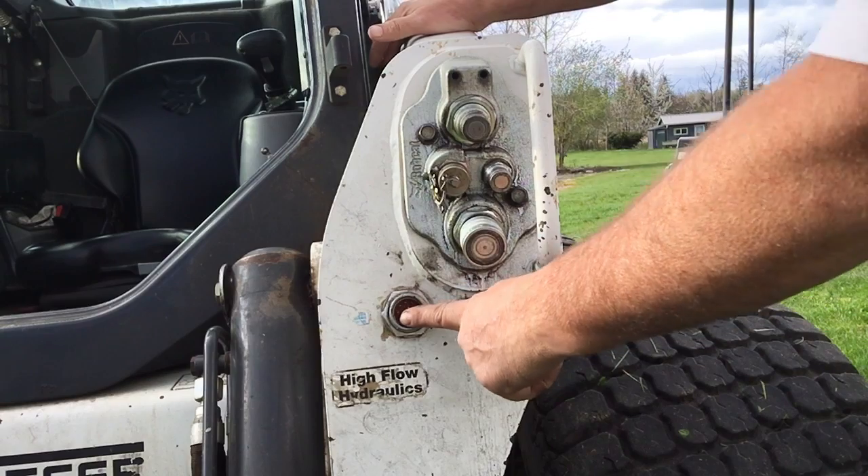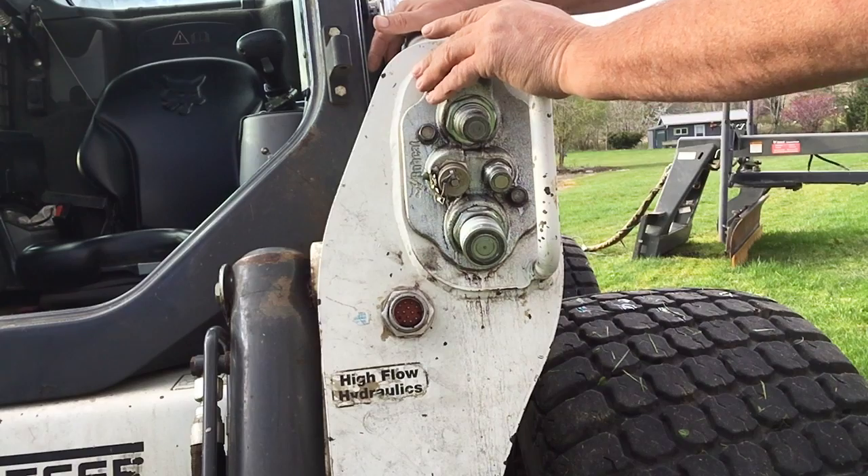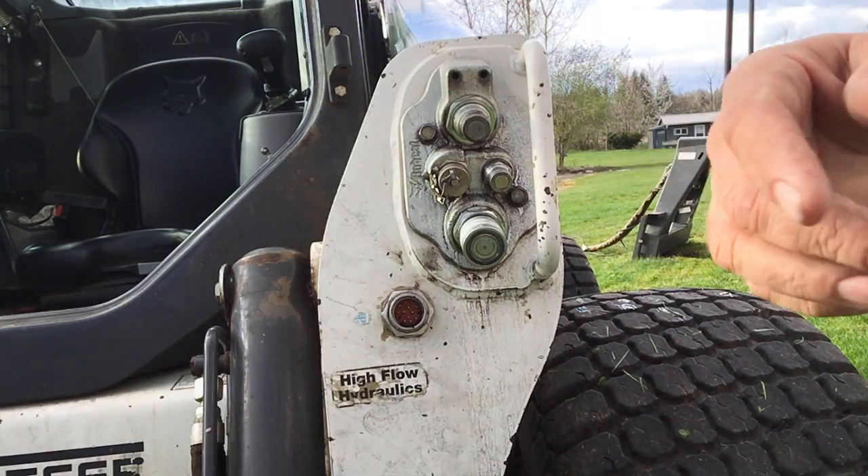With that said, we've got the 14-pin installed and we have the 7-pin. What they did on this machine is they have the main bus, and I'm going to show you that now.